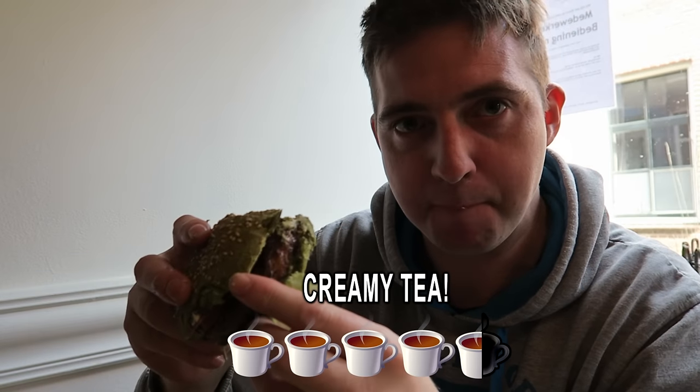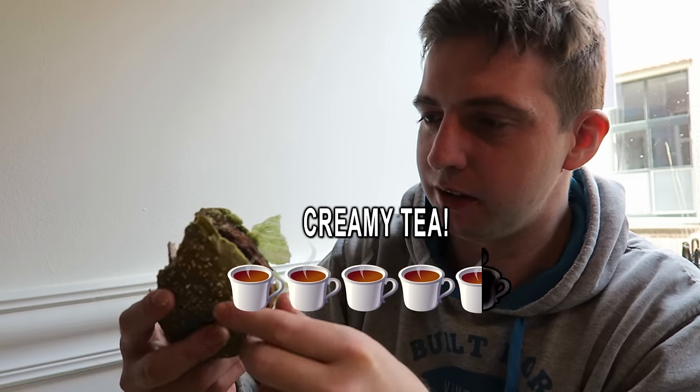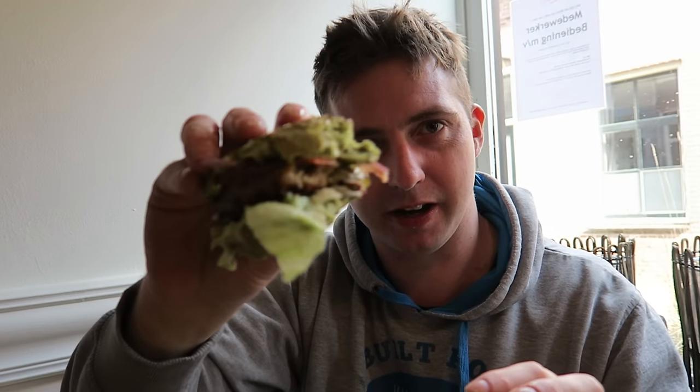I'm going to give this a creamy tee — definitely. It's a 4.5 out of 5. Nice one, Dutch Weed Burger. I'm going to end the video guys and finish my burger. Really enjoying it. I hope you enjoyed me sharing this with you.